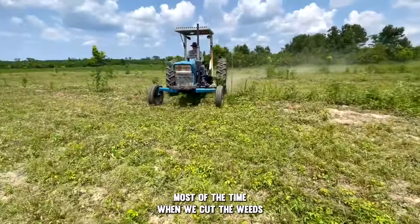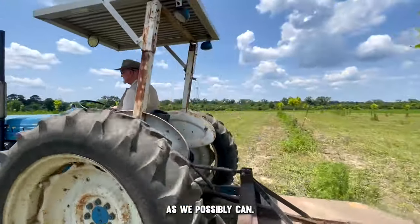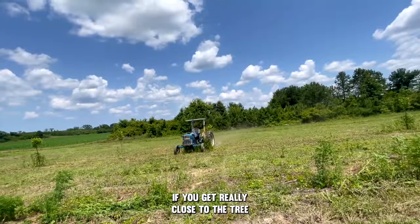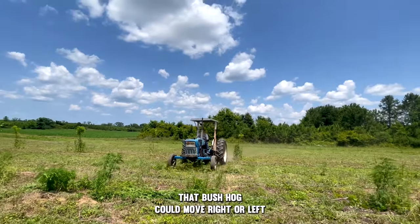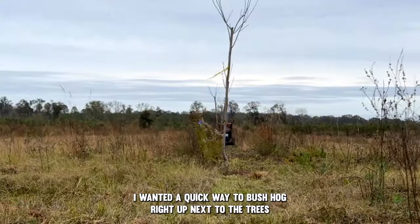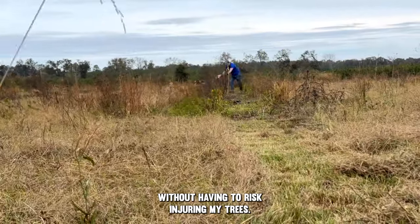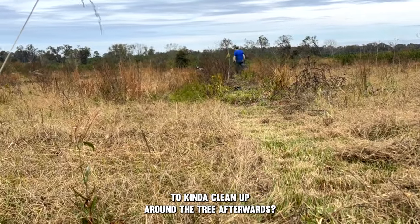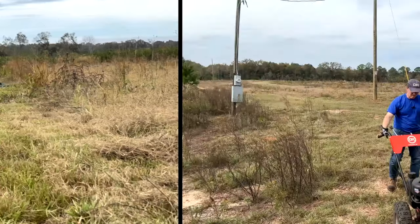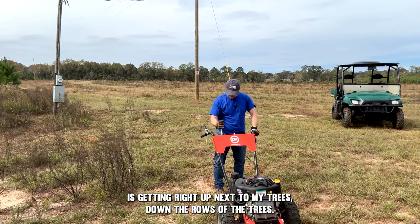Here's why I got the brush mower. Most of the time when we cut weeds we start with the bush hog on the back of the tractor and get as close to the trees as we can, then come back with the weed eater to finish everything off. The problem is if you get really close to a tree you could hit a bump, the bush hog could move right or left, and destroy the tree. I wanted a quick way to bush hog right up next to the trees and kill all the weeds without risking injury to my trees.